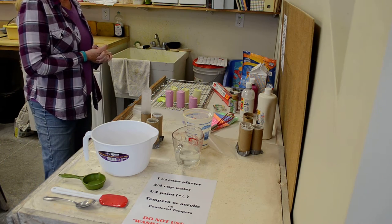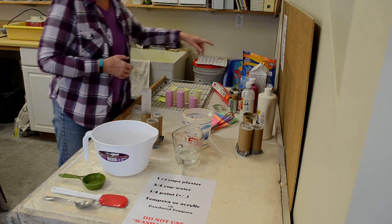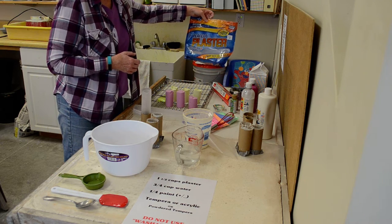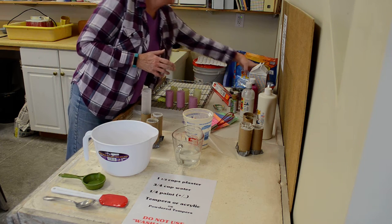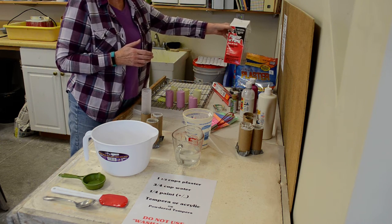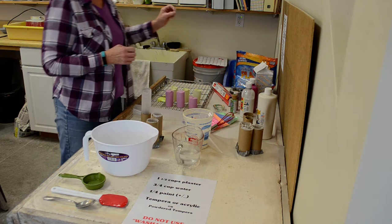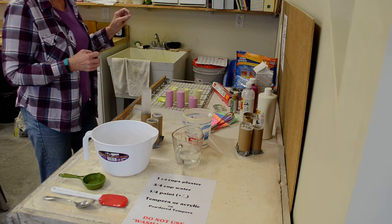First, I'm going to go over everything that you'll need. You will need Plaster of Paris — there are a couple of different kinds. One kind was available at Hobby Lobby, and another brand was available at Ace. Lowe's and Home Depot do not carry Plaster of Paris, so don't waste your time going there.